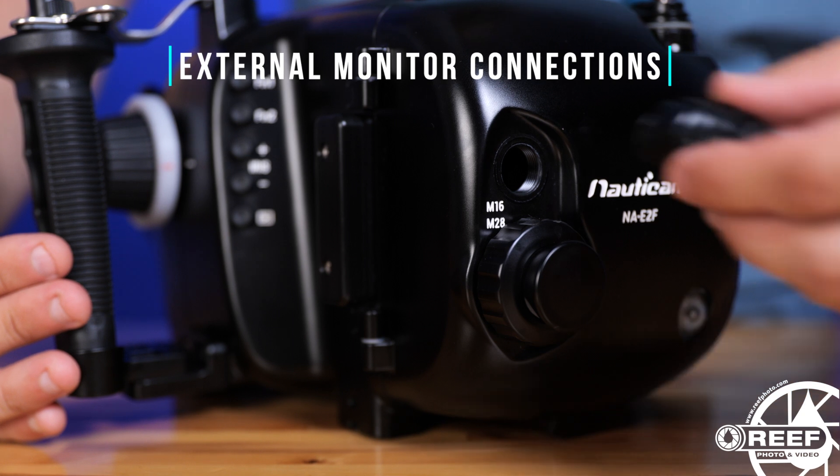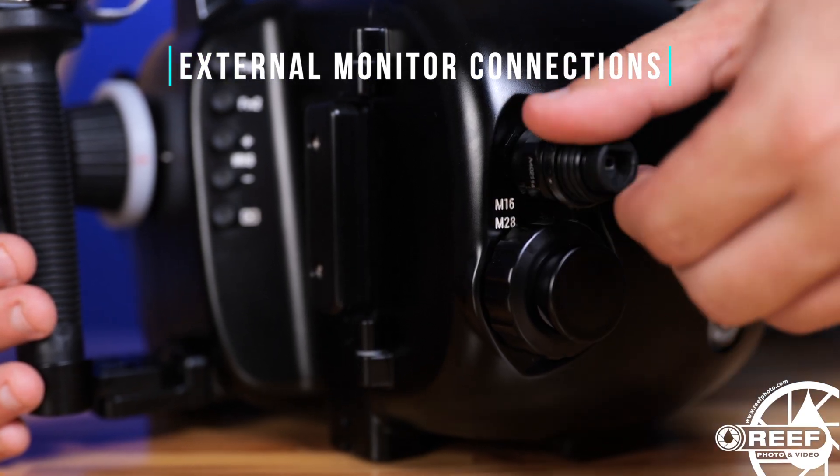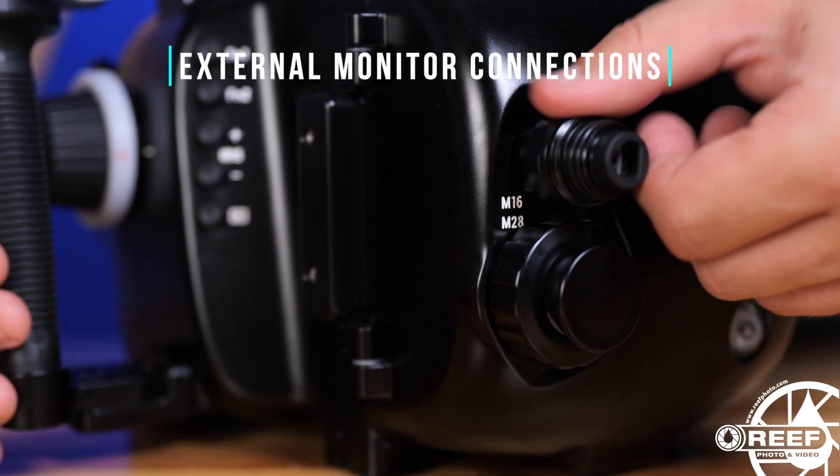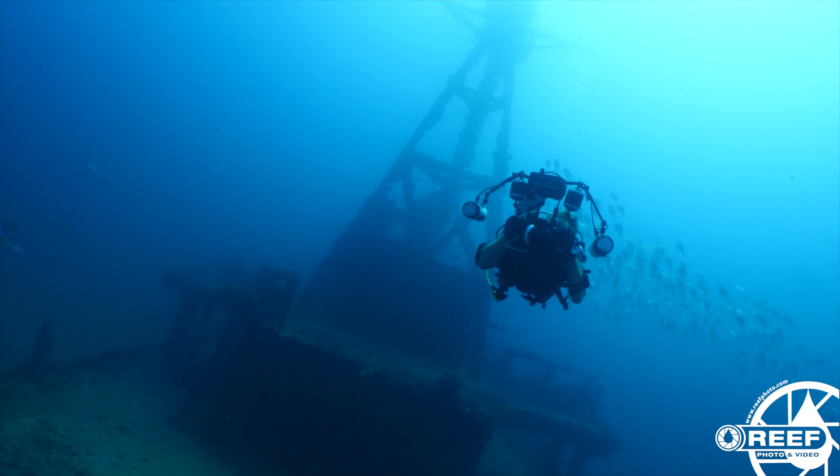Now it's important to note that the Z Cam camera doesn't include any type of monitor, so you'll need to add your own. Nauticam includes both M16 and M28 bulkheads for this exact reason, so you can route an HDMI connection to external monitors, such as the SmallHD 502 Bright or the Atomos Ninja V.